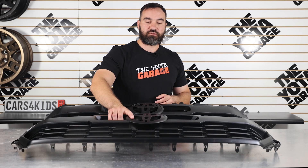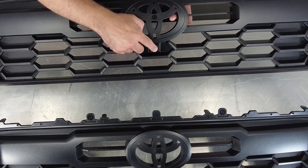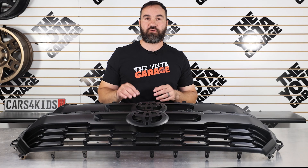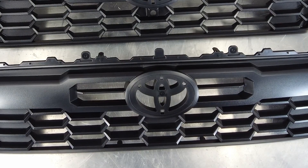Also, one thing that's really cool with these grill inserts is the fact that you can choose a grill insert that has the OEM camera bracket already — or provision for the camera up front right here. Or if your truck does not come equipped with the front-facing camera, you can just choose this one that doesn't have the provision, which gives you a nice and clean look.